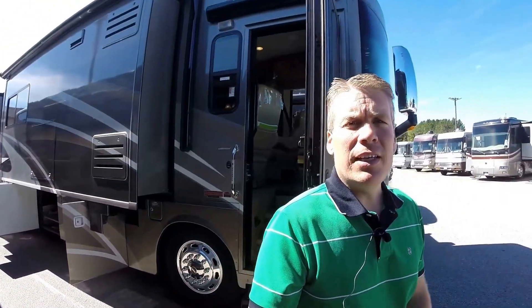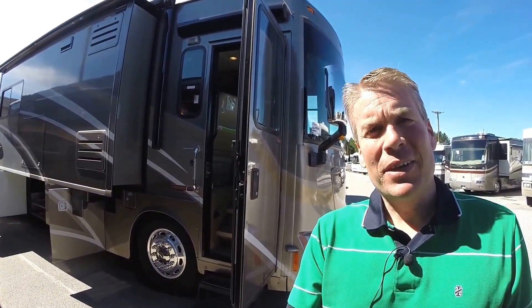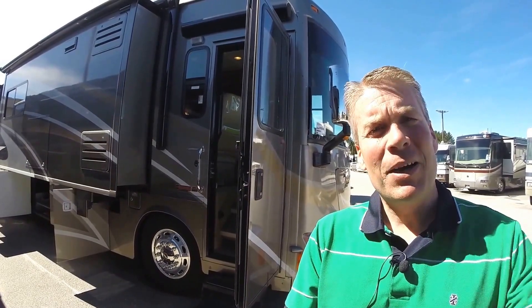My name is Andy Johnson. I'm at Bullion RV in beautiful Duluth, Minnesota. If you're interested in our 2010 Winnebago Journey 40L, just call or text me at 218-391-ANDY. Thanks for watching this video. I hope it was helpful. And as always, keep on traveling.